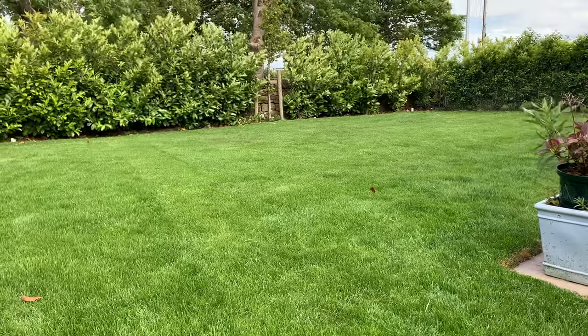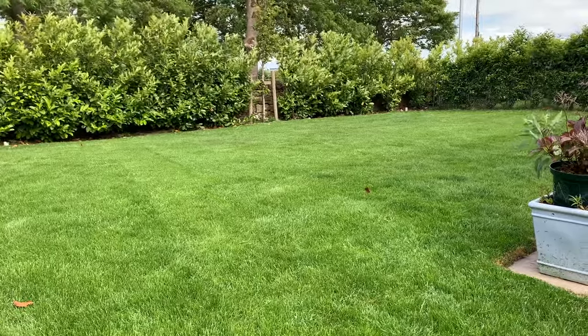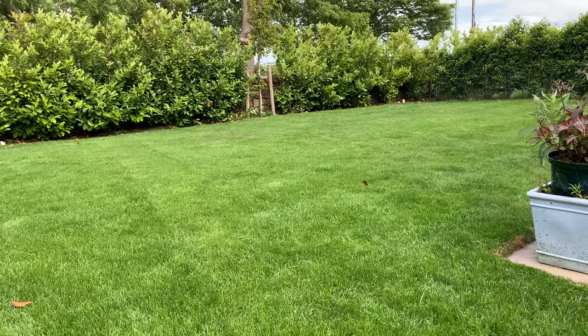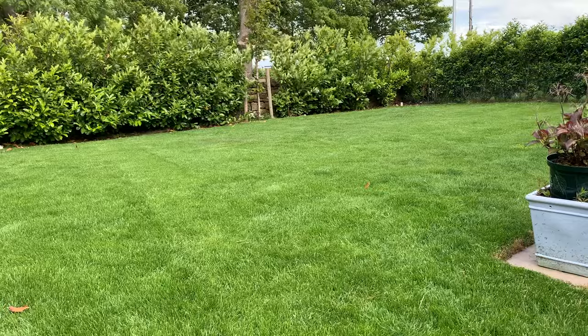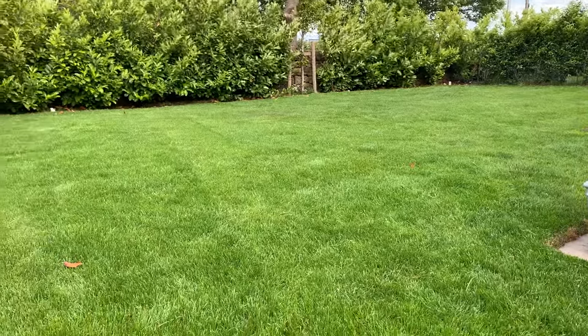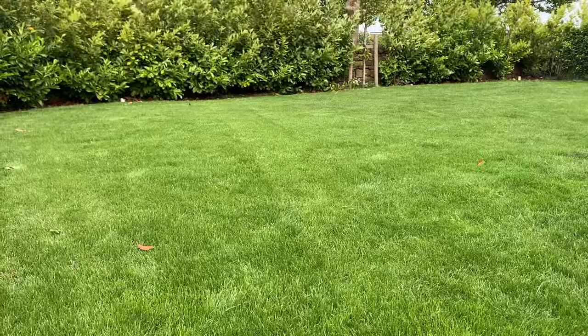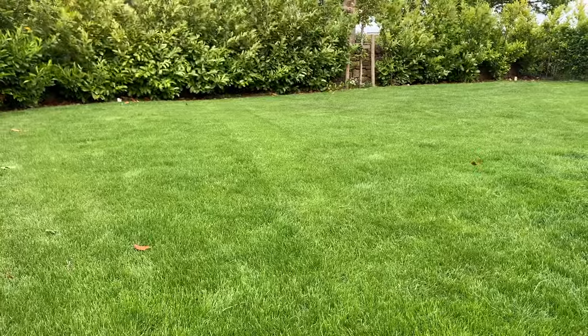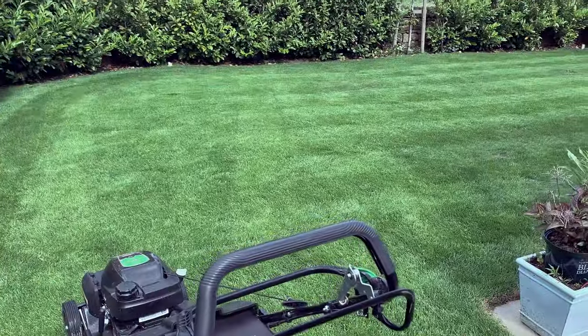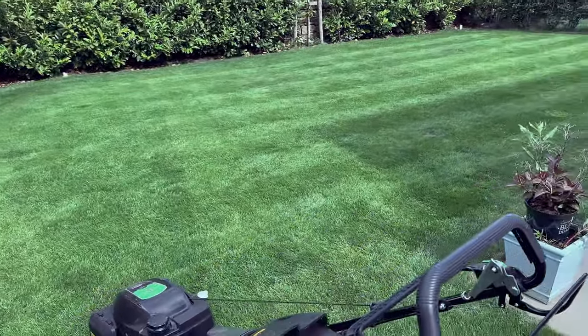The idea is to try and discover the perfect cut length for this lawn, which has been grown with Barenberg Extreme. It should be around about 20mm at a hunch, which is between a two and a three on the Hayter, but it might go lower. It's not very flat, so this is part one — part two will be delivered very shortly.